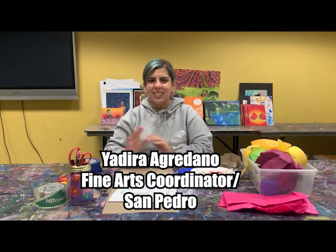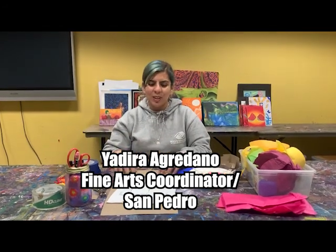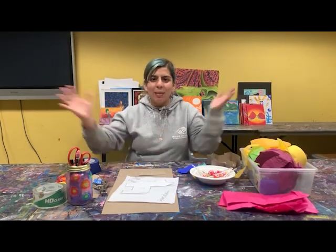Welcome back everyone. I am Ms. Y and this is our weekly art challenge for our high school members. This week is Cinco de Mayo!